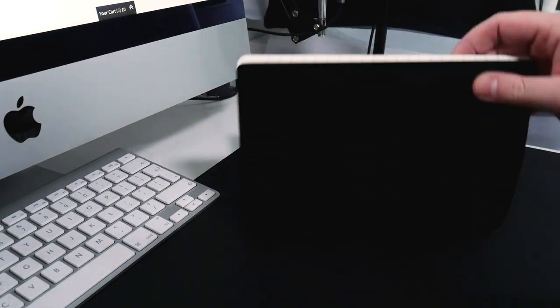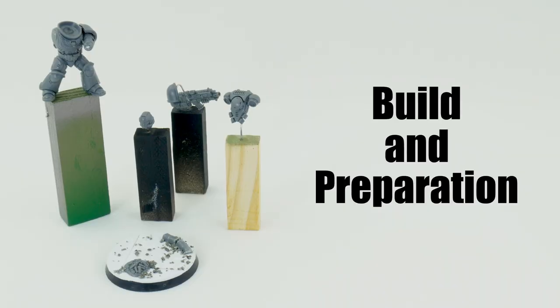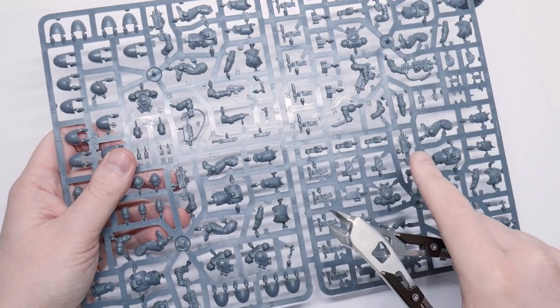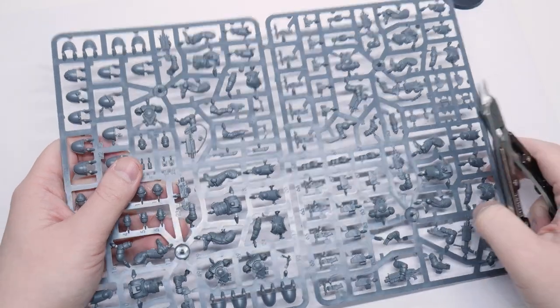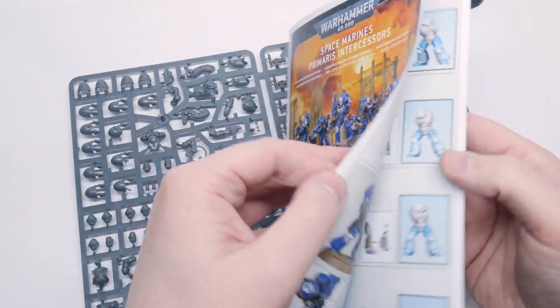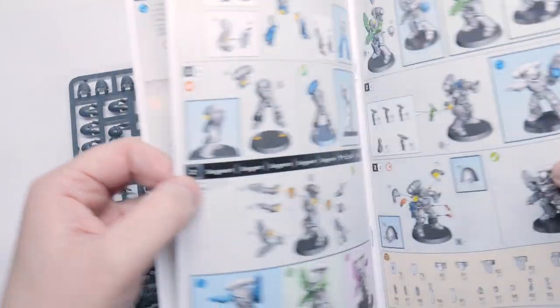Now I've decided how I'm going to paint this Imperial Fist, it's time to get started. I really wanted this model to portray the stoic, unrelenting character of an Imperial Fist. There are loads of great poses in the Intercessor kit, and the Marine stood staring down the side of his bolter gives me the feeling of the Marine standing its ground no matter what he faces.